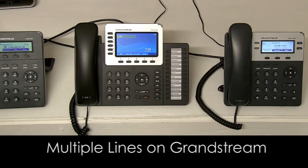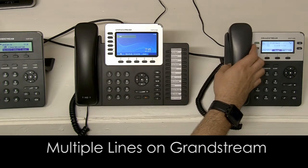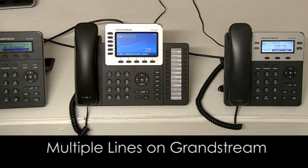I'm going to show you how to deal with multiple lines on the Grandstream phones. Even the small GXP1450 comes with two lines, indicated by the two buttons there. The GXP2160 comes with six lines, indicated by these six buttons.